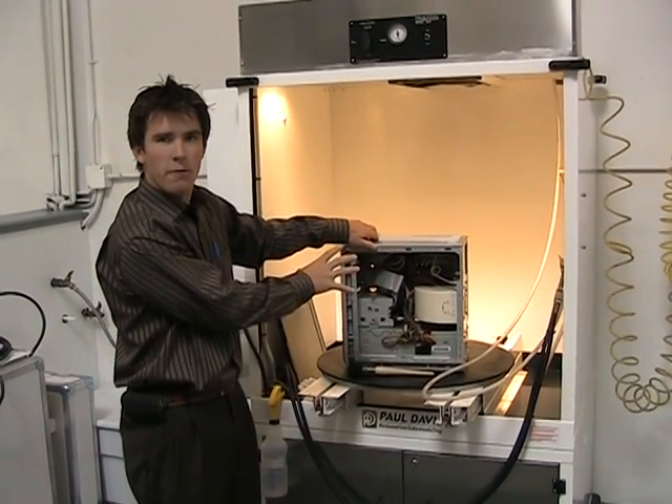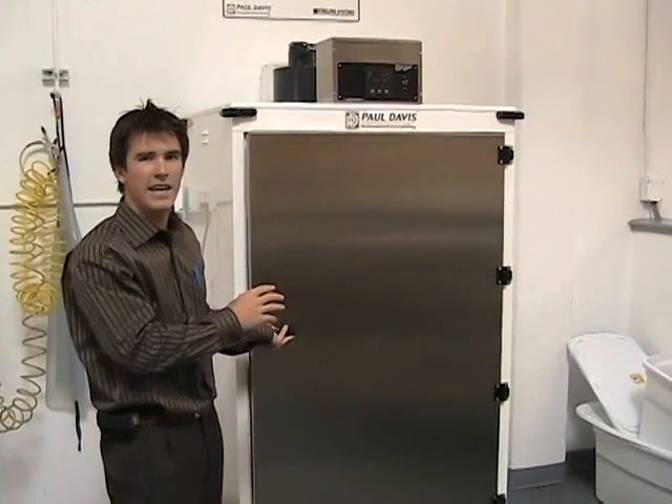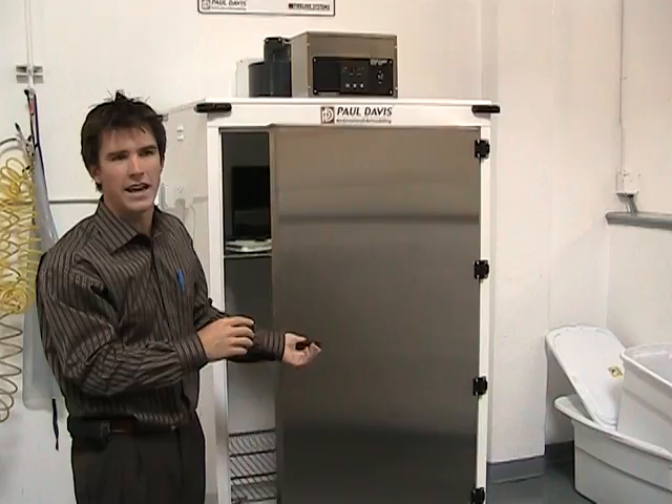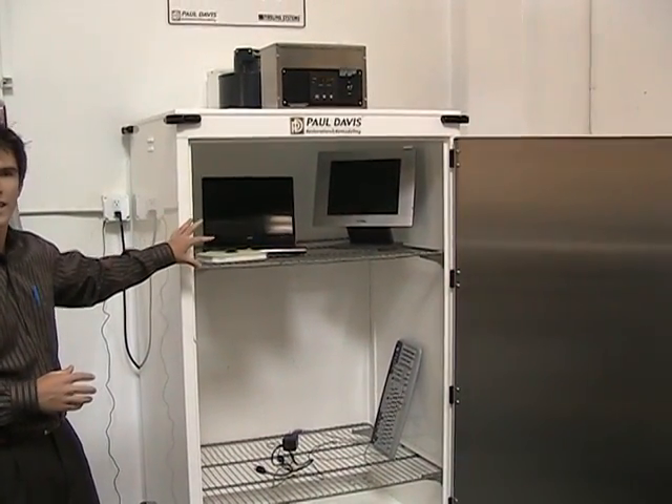From here we do a clean water rinse and bring it into this unit, which is heated at 120 degrees. What we're doing at that point is just drying the internals.